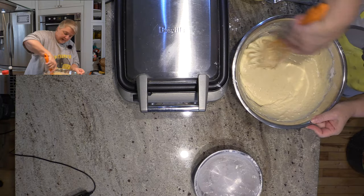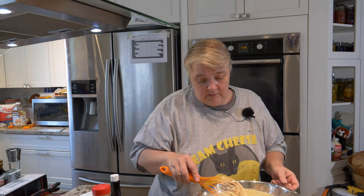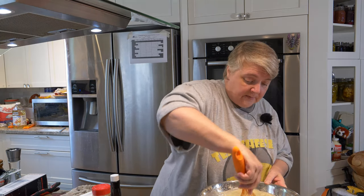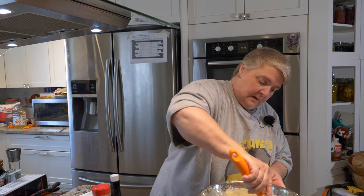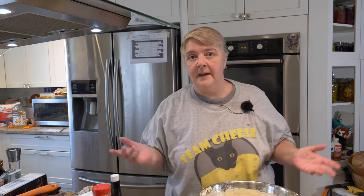Of course you can double or triple your batch. We've made these and frozen them — we'll freeze whatever we don't use, because I'm pretty much making these for easy breakfast to pop in the toaster. That's why I used applesauce instead of apple chunks: just in case chunks didn't get incorporated well enough into the batter and became a mess in the toaster. But you can always just pan fry them in a little butter.